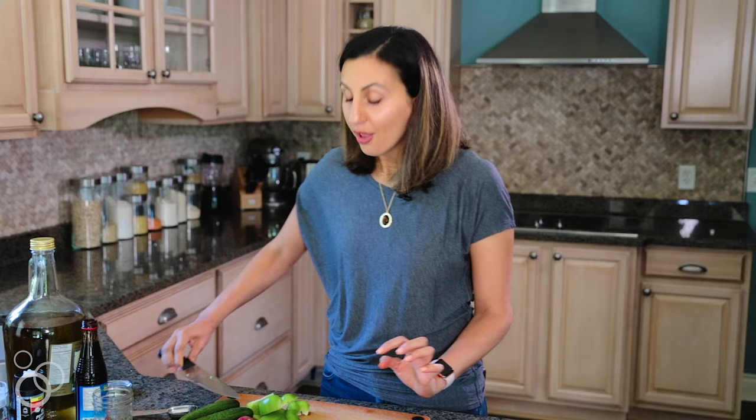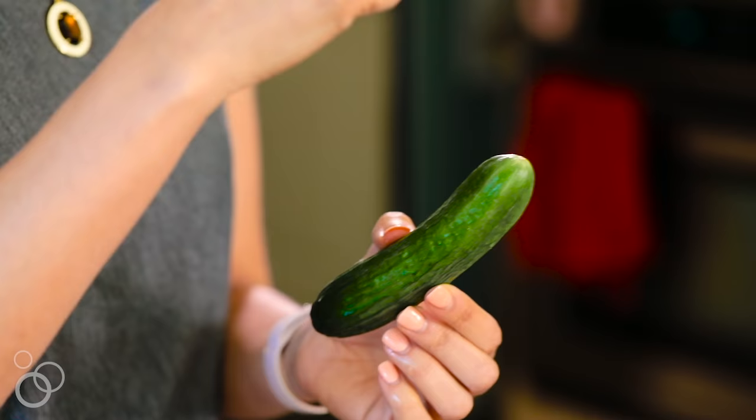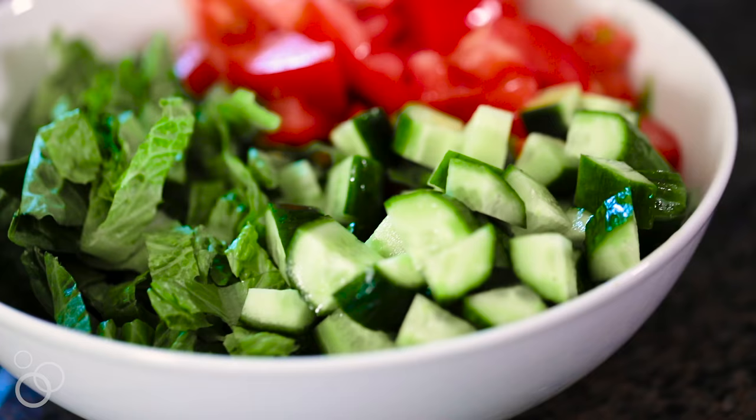Third, I'm going to add some Persian cucumbers. I like using these cucumbers versus the English cucumbers because they're smaller, so you'll find there's more taste to them. The bigger English cucumbers have more of a watery taste. This has a lot more flavor and it's really wonderful in the salad. I'll cut them together and place all those cucumbers right in the salad bowl.